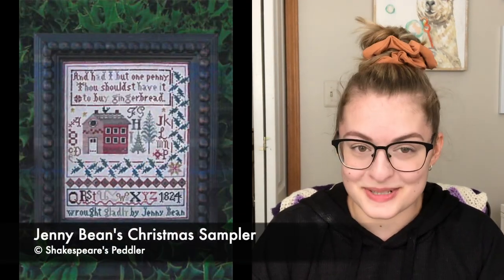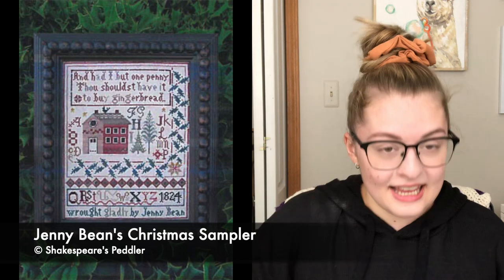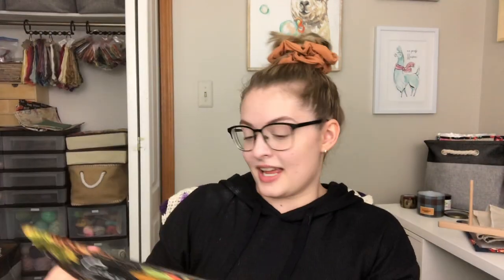I worked on a lot of stuff this week and I did a lot of jumping around. This next project's bag always makes me laugh because I was running short on project bags and all I had left was a fall one, and this is a very Christmas project. This is Jenny Bean's Christmas Sampler — it's a pattern by Shakespeare's Peddler, and it's in a fall bag. I'm stitching this up with all of the called for threads and I'm using 40 count mallow. Mallow is probably my favorite 40 count fabric. It's a beautiful neutral color, but it's also very reasonably priced because it is half linen, half cotton.